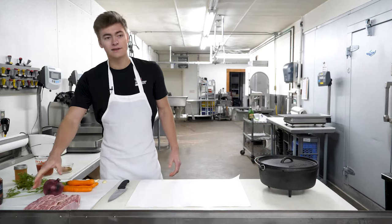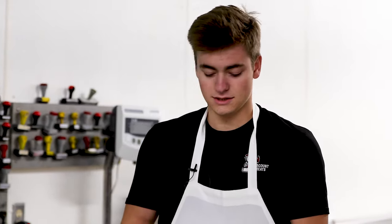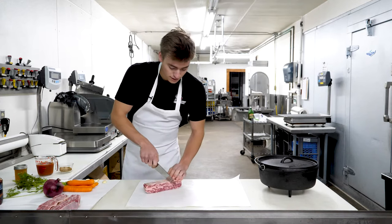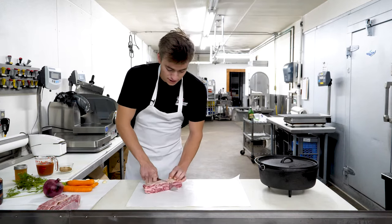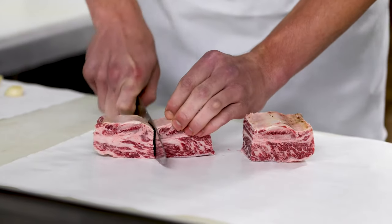First thing you want to do is get yourself six pounds of short ribs from your local butcher store. We sell them in a rack like this. What you're gonna want to do is come down the center of each one, or down the side of each rib, and just separate them out.